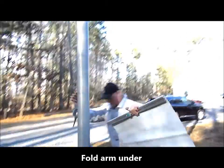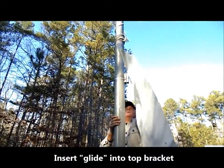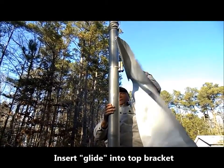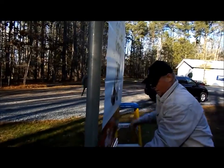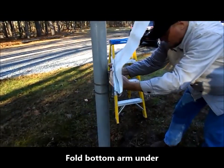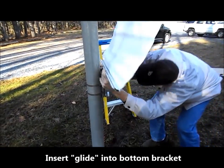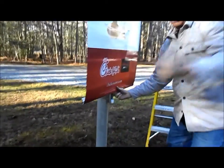Once the arms are attached to the banner, you want to begin with the dead end or top arm. Fold it back so that its glide inserts into the top of the top bracket. Let it hang loose. Then fold the bottom arm under and insert its glide into the bottom bracket as shown here. Pull it down.